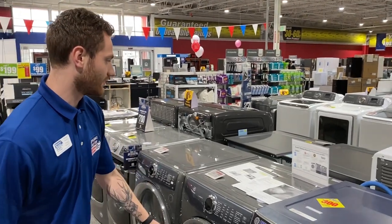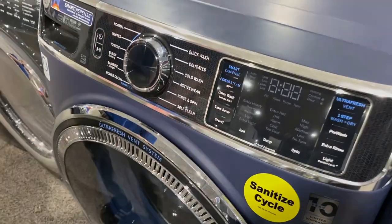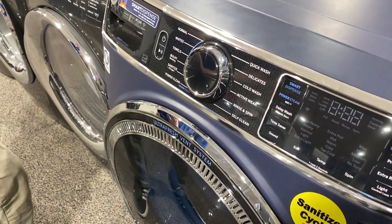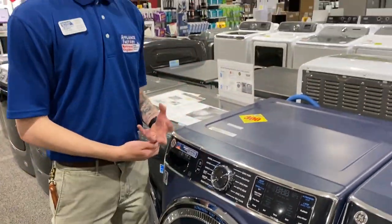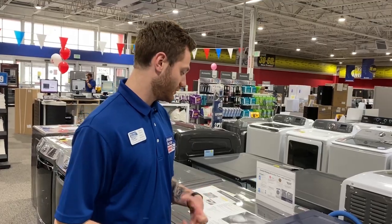As well, it does have built-in Wi-Fi so that can help you run any diagnostic reports that you might have. It also has dynamic balancing technology where it'll weigh out the clothes to keep the load going quiet, so it's not going to make a loud rattling noise while you're using the machine.